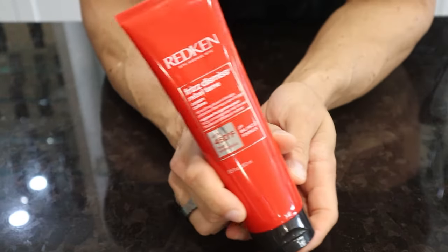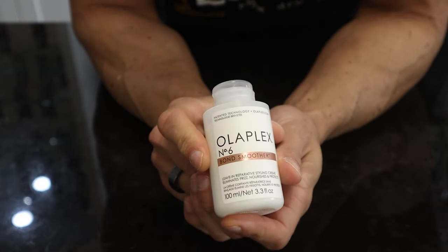Let's start out with products. Before you even start blow drying, you need a leave-in conditioner and some type of blow dry styling product that already has heat protection built in. My three favorites are Redken's Big Blow Dry, Redken's Rebutane, and Olaplex 6. Use a pea-sized amount of whatever product you picked, then use a wet brush to detangle your hair and evenly spread the product out.